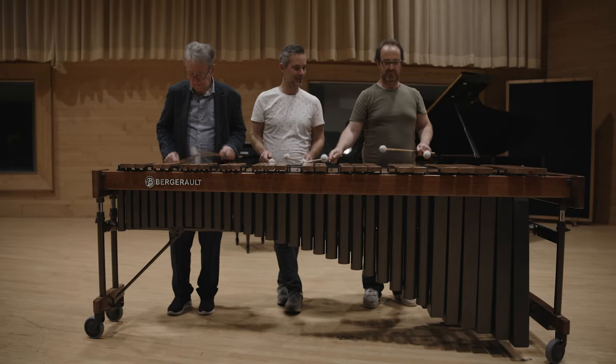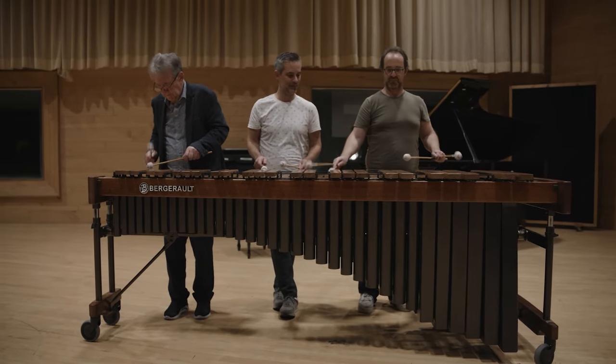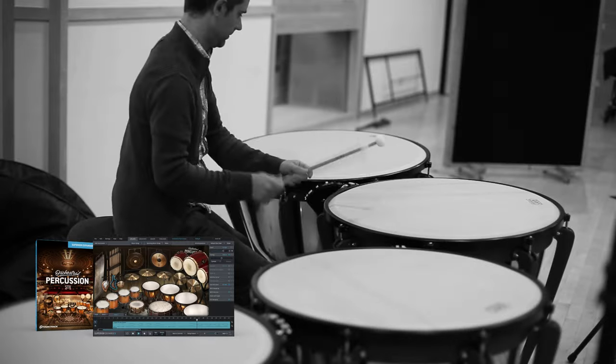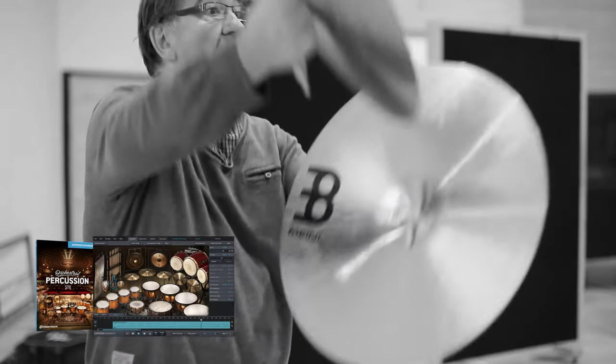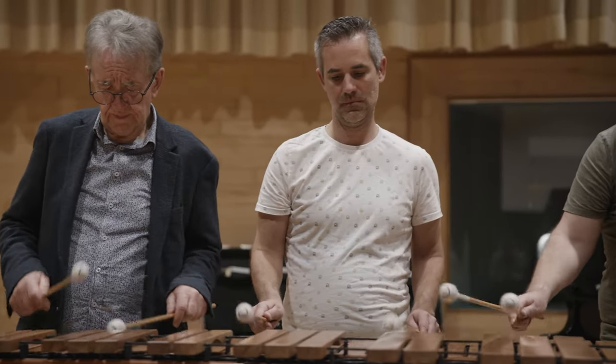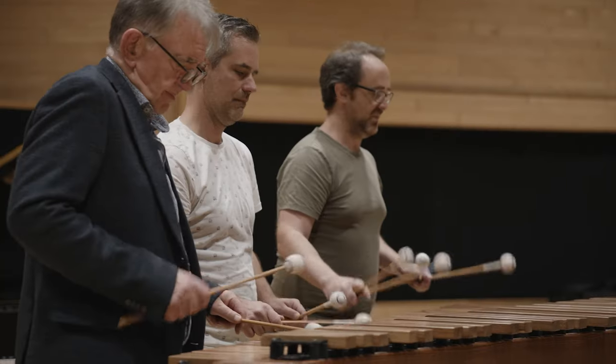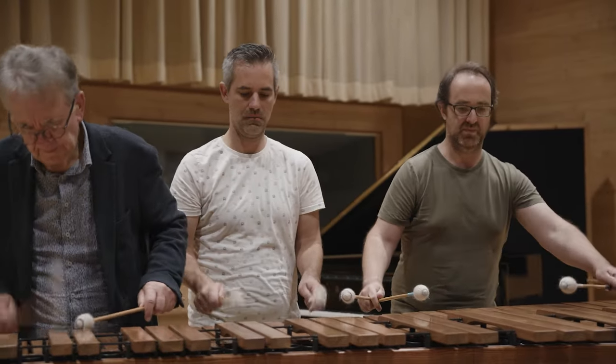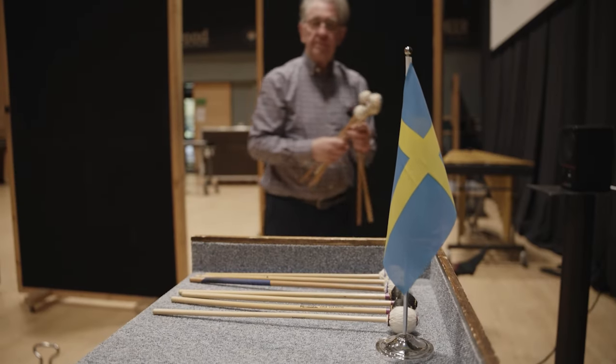The sampling process itself was very interesting. It starts with the players, and for that we chose the same players that were involved in recording the library for orchestral percussion. The funny thing about them is that it's a father and two sons, and all three of them are professional percussion players — not only drummers and snare drum or timpani players, but they play all different kinds of percussion instruments. So it was very logical that we would ask them again, especially because they have specialized in these mallet instruments.